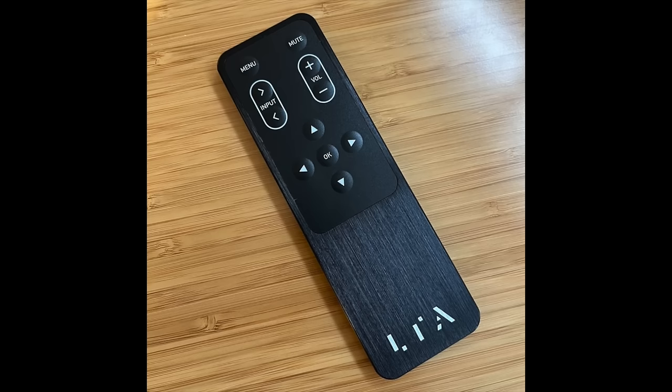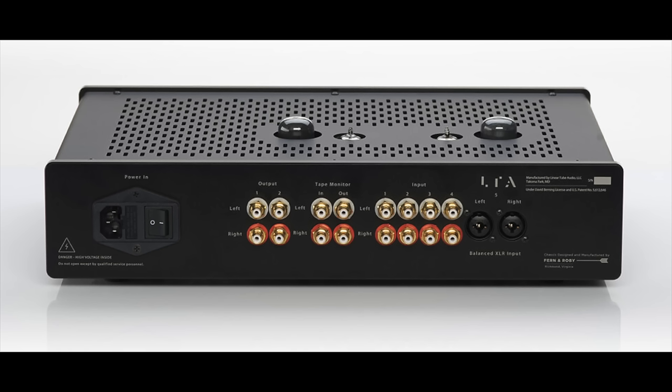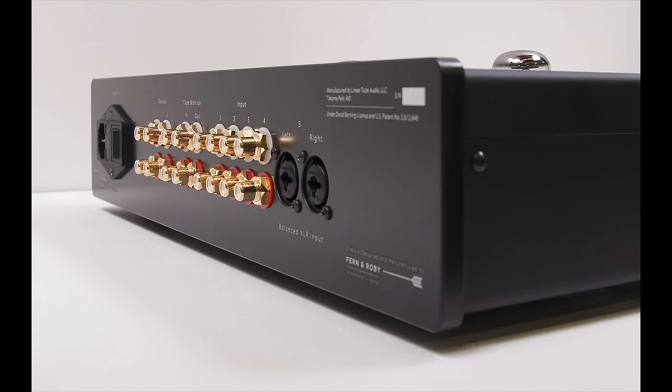There is a left-right balance control, but it's not a knob — it's in the setup menu, accessed via a cute little all-metal remote. On the back panel, my review sample has four sets of RCA inputs, one set of XLR inputs, a tape input and tape monitor jack, plus two preamplifier outputs — one to drive a power amplifier, the second perhaps for a powered subwoofer.